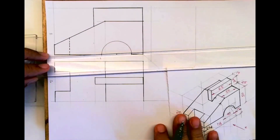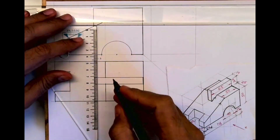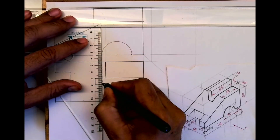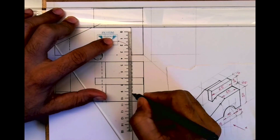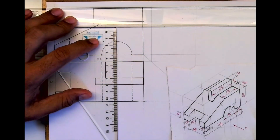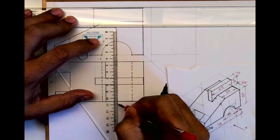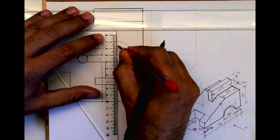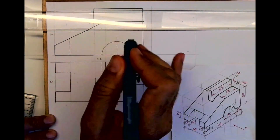The boundary will be dark. Then from here you draw a dotted line — you can't see these two edges, so that's why it is dotted. Wherever you have a circular projection it will be a dotted line. In front view also I am drawing the axis line. Between front view and top view you should not extend the axis line — it will be different.